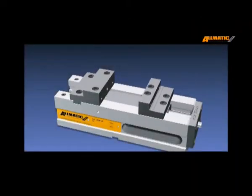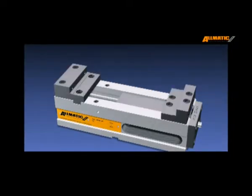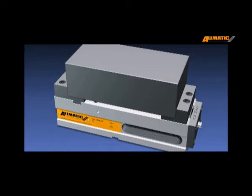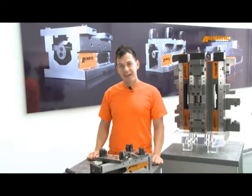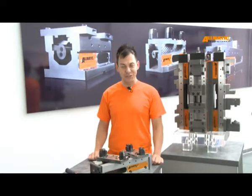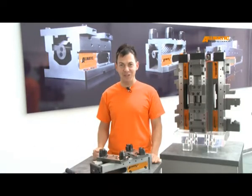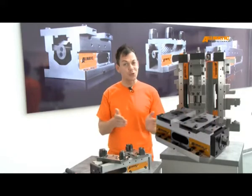You can also use our Titan as a universal vice. All the functions of your standard high-pressure vice are possible with it. Almatik offers for each application the right vice. Our grip technology can also be found in other products of Almatik, such as our CentroGrip or our T-Rex.